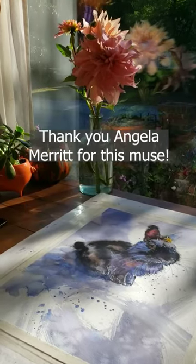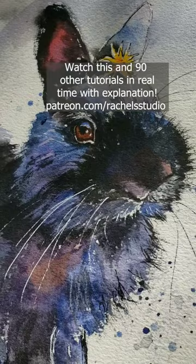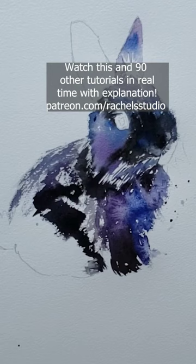Here's a fun technique to try that can be used in many subjects like grass, fur, even clouds. Paint an area or two on dry paper with cream consistency paint. Let that paint settle into the paper a bit but not completely dry, just half dry so it doesn't move too much during the next step.